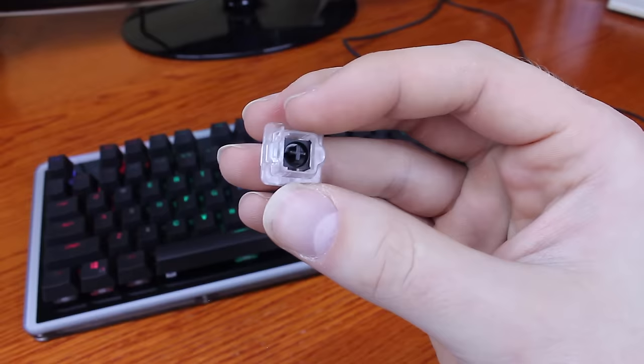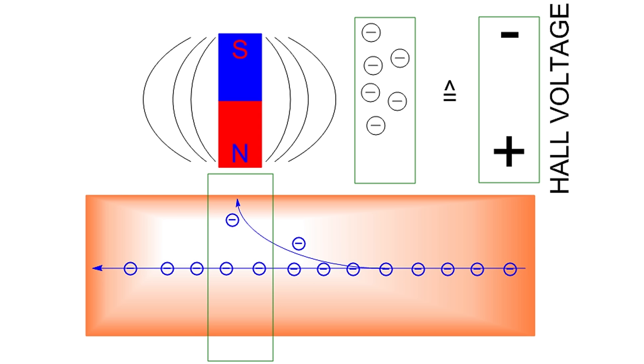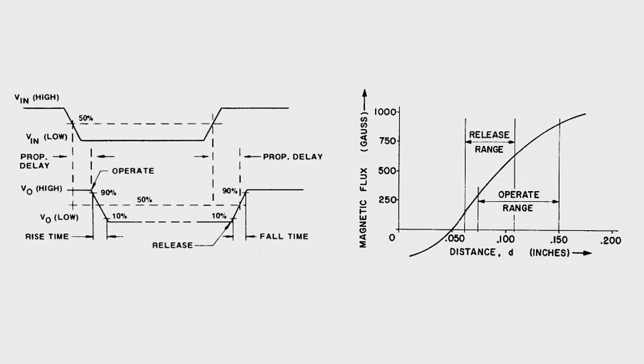To understand what's so interesting about the Hall Effect, let's have a look at what it is. Basically, Edwin Hall discovered that if you put a magnet next to something with electricity running through it, like a wire, you can pull some of the electrons off their path. Therefore, they pile up on one side of the wire, so the electrons become unevenly distributed, resulting in a voltage across the wire which you can measure. It's a really clever and more efficient way to detect keystrokes than traditional designs, where it's just two electrodes being pushed together.